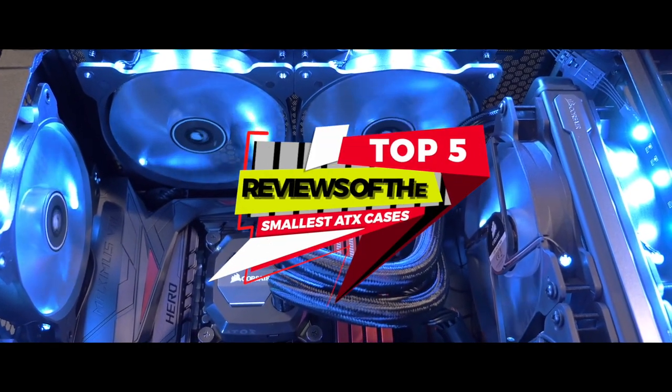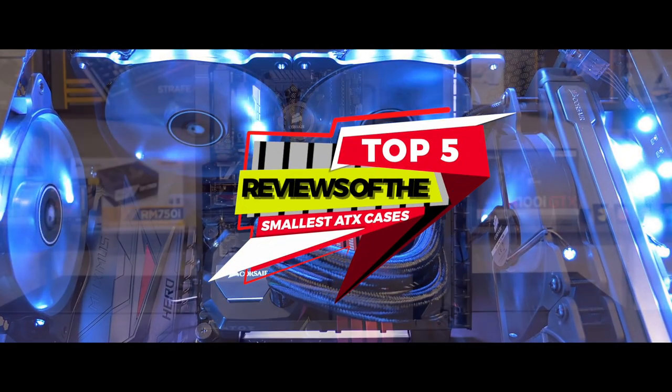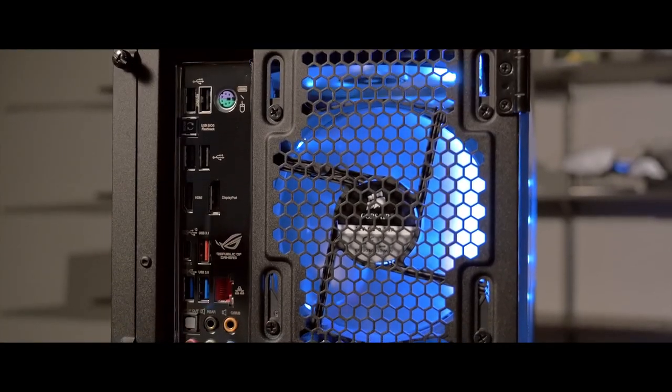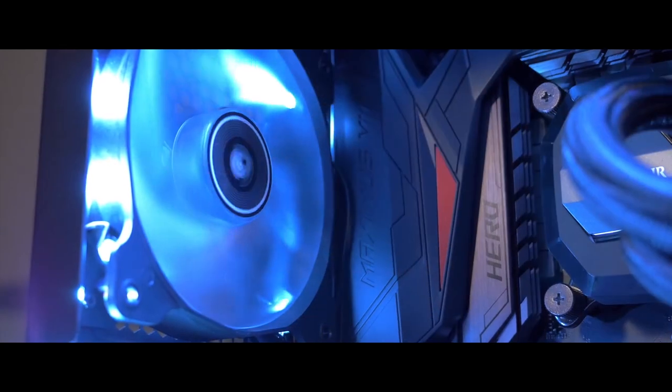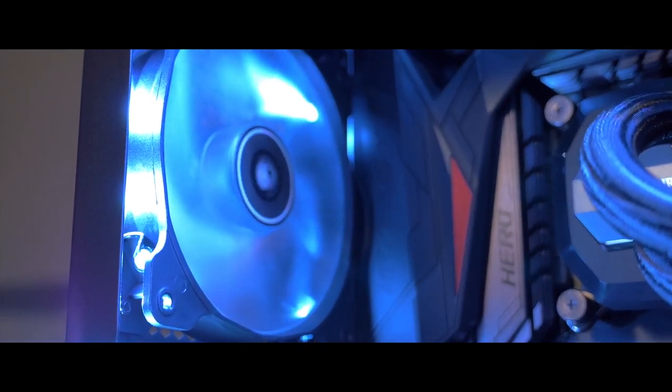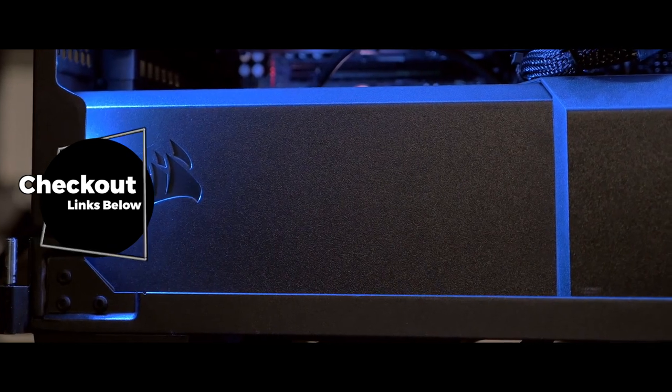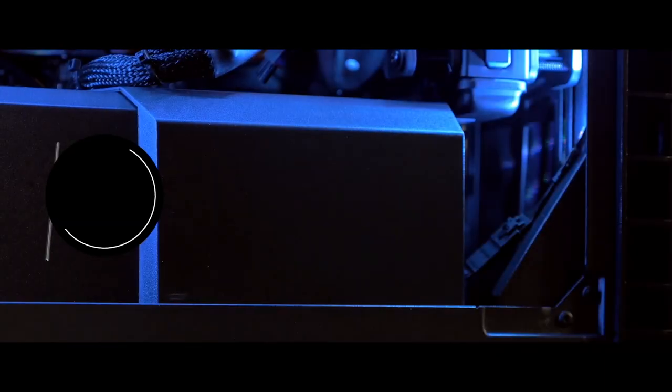In this video we compiled a list of the top 5 reviews of the smallest ATX cases on the market today. Be sure to watch till the end for our best recommendation. If you want more information or updated pricing on the products mentioned here, check out the links in the description below. If you have another product you'd like us to review, let us know by leaving a comment down below.